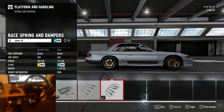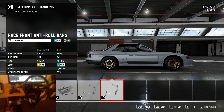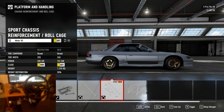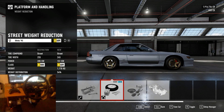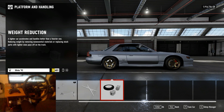For springs we need to run race springs so we have full adjustability. Anti-roll bars we'll run race roll bars just so we can tune them if we need to. For the roll cage I normally run just a chassis reinforcement and not a full roll cage, because it's more representative of a street style drift car. For weight reduction I'm not going to remove any weight because the car isn't that heavy to begin with — it's under 1200 kilos, so we're just going to leave it at stock weight.